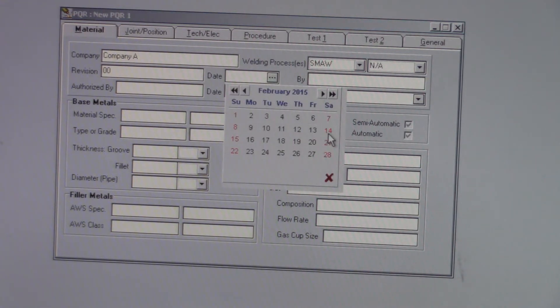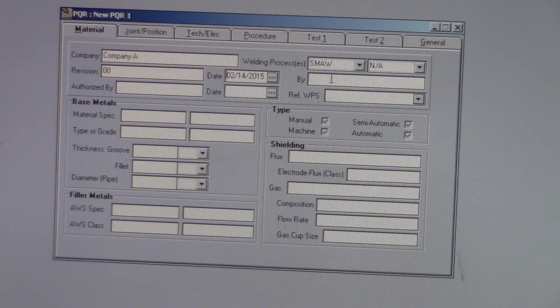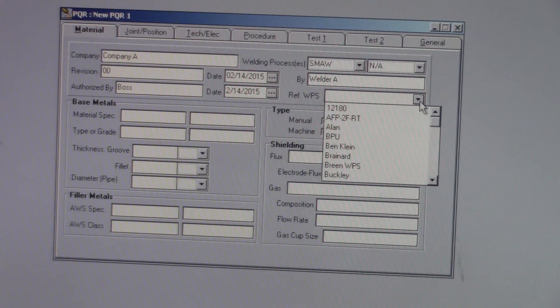We're going to go to the 'Date By' field, and this is going to be some kind of welder, because the person that actually performs the PQR then becomes a certified welder. You have to fill out a WQTR form, which would be the next thing that we're going to shoot a video of. But we're just going to go with Welder A. Authorized by — like we did in the first video — just some kind of boss. Then the date again. The reference WPS is going to be the one that we already did, so it should just pop up here as Sample WPS.